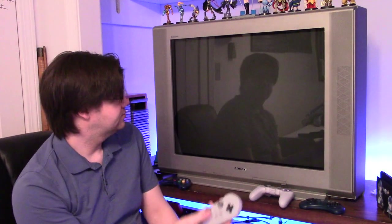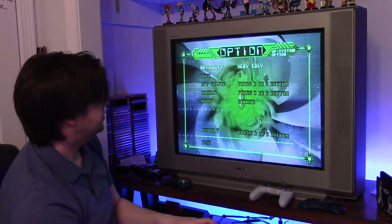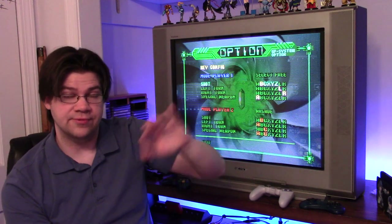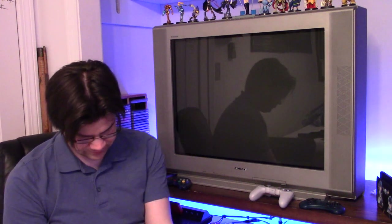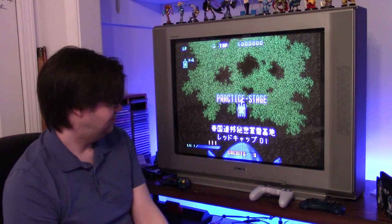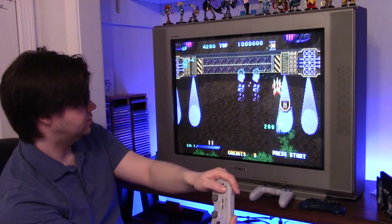We're now in game and it's working. I chose Guardian Force for the Saturn because it's pretty straightforward. You can see what's going on: shoot is B, turning left and right is left and right, and the A button is special weapon. Shoulders work, special works — yeah, it works good. D-pad works fine too.